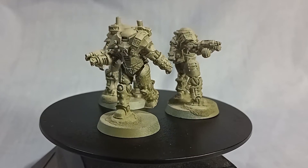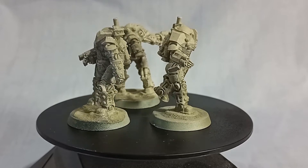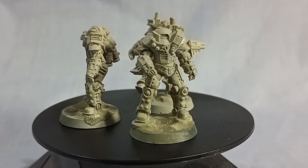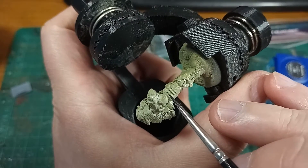The boring stuff was dealt with before filming: cleaning the parts, gluing them together and priming. I will just mention that I wanted to prime them in green, but my green ran out as I was priming these, and so I finished them off with some tan.